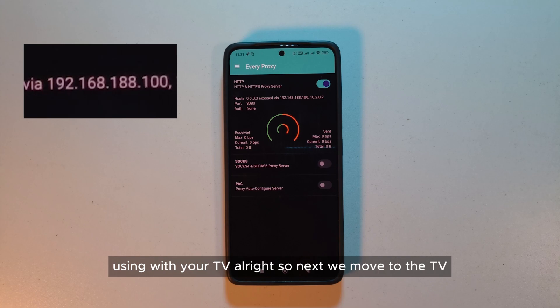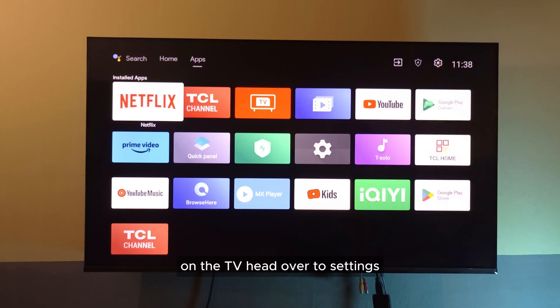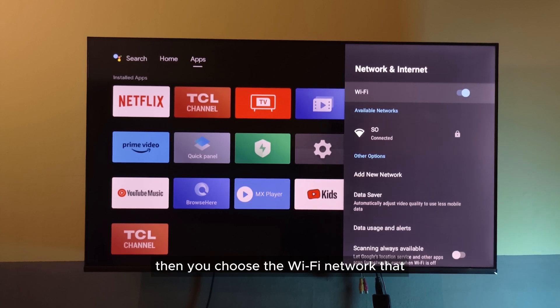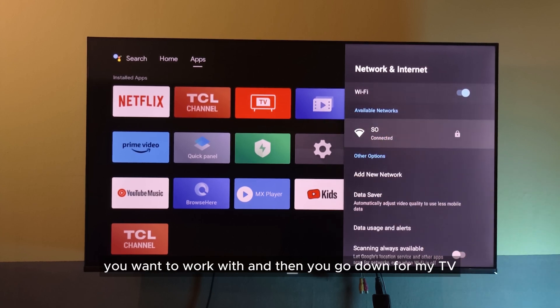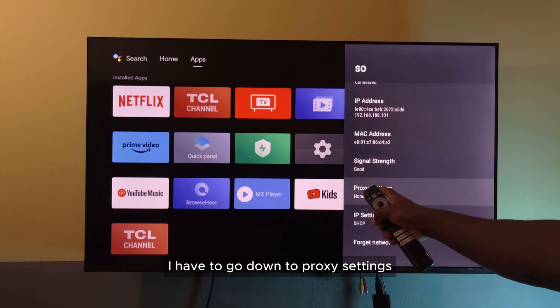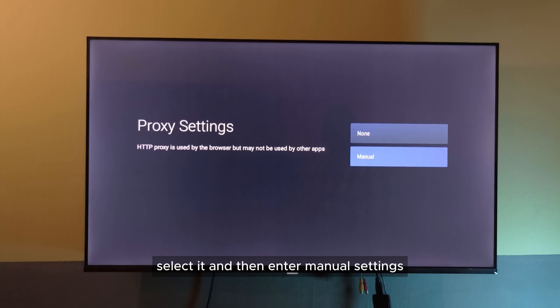Next, we'll move to the TV. On the TV, head over to Settings and then select your network. Then choose the Wi-Fi network that you want to work with and then go down. For my TV, I have to go down to Proxy Settings, select it and then enter Manual Settings.